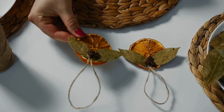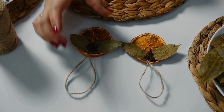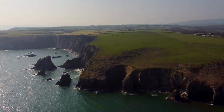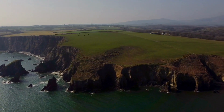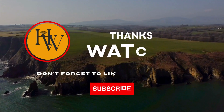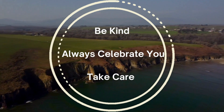Do you have any tried and tested recommendations about bay leaves for pain relief you want to add? Leave your comments down below. If you found this video useful, give it a thumbs up or share it with your friends. Leave your opinions in the comments section and if you are new here, please subscribe to the channel. Thanks for watching and remember, your health is your wealth. Until next time, be kind, always celebrate you, take care and see you soon.